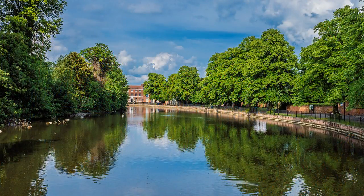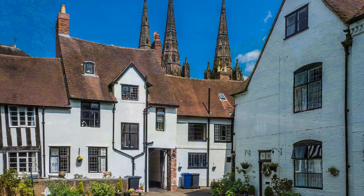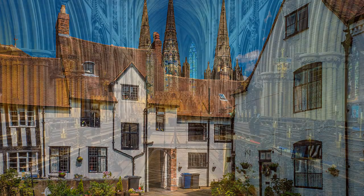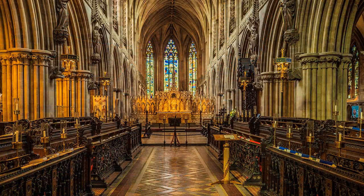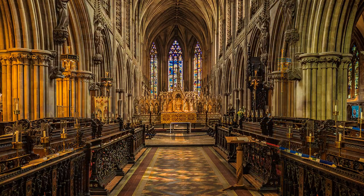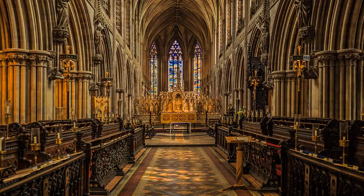I also took some exterior shots around the Close and Minster Pool, but composition was often affected by the curse of the wheelie bin. Although the cathedral inside is illuminated by artificial light, the subtle difference in daylight was still noticeable, particularly when the sun enhanced the interior. The contrast range immediately increases, but there was a crossover point when the sun was partially obscured by high cloud, softening its impact but still having a presence.